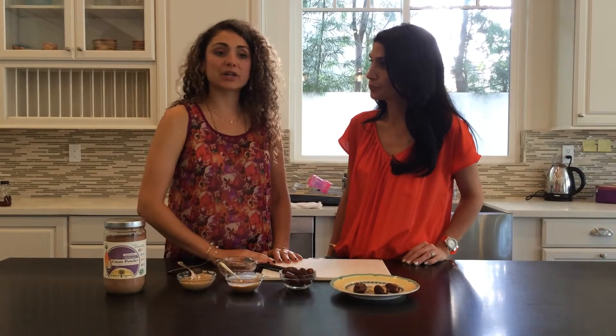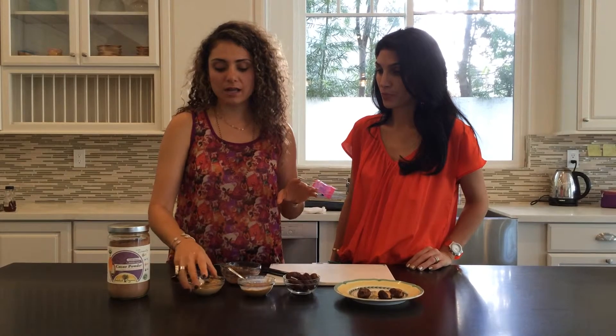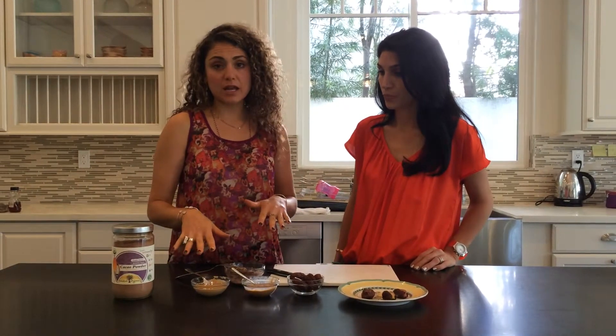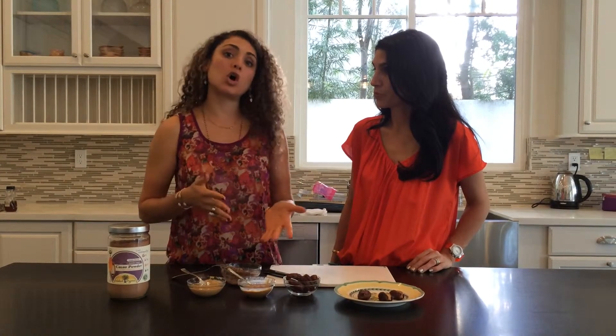So today what we're going to make are dates stuffed with almond butter or cashew butter. And then the third butter is going to be a healthy twist on Nutella. The almond butter and cashew butter are great — they are full of healthy proteins and good fats. If your kids are allergic to almonds, you can use cashew. If they're allergic to nuts in general, you can use sunflower seed butter or pumpkin seed butter.